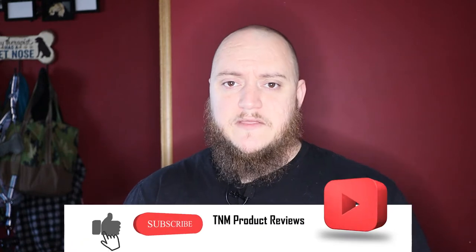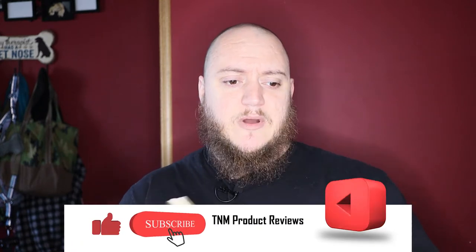What's going on guys, Matt here with TNM Product Reviews coming back at you with another review. Today we're going to be looking at some of the products from Right in the Rain. If you're familiar with the brand, they make a wide selection of notebooks, covers, pens, and things like that that are water resistant.